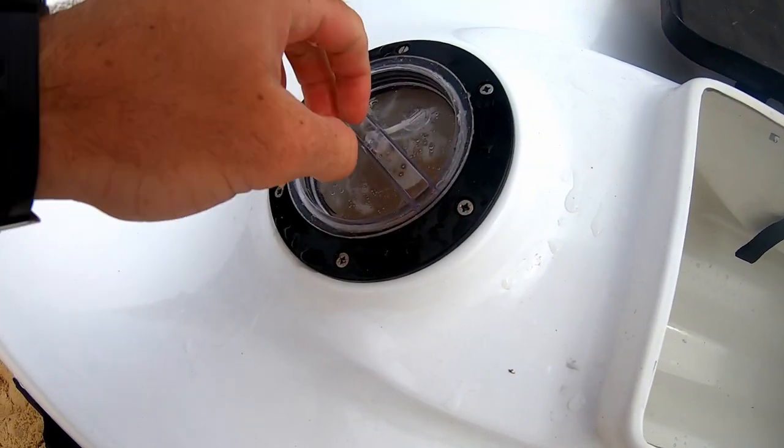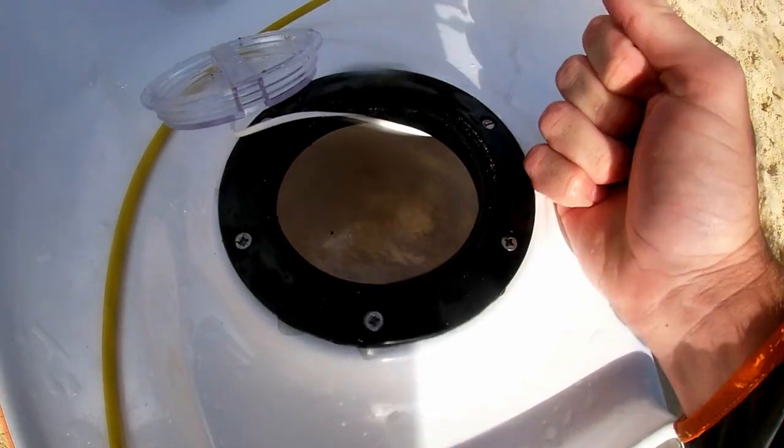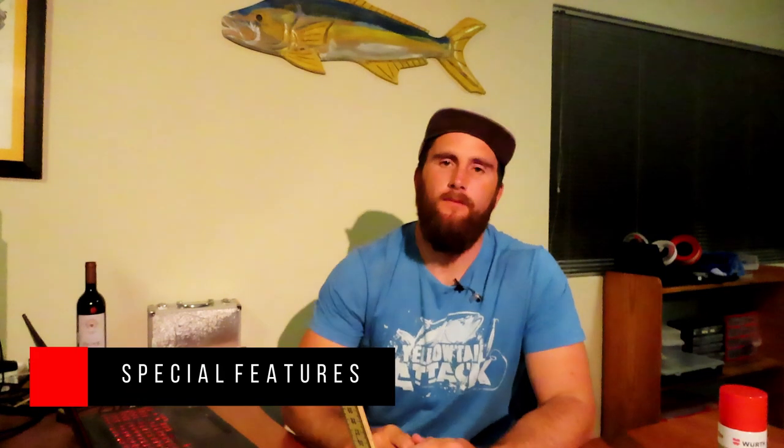One issue is it might be a bit difficult to put live bait in the back behind you. Also, between your legs they've got a little dry hatch compartment - really cool, you can put your keys in there. It's a really secure little hatch.